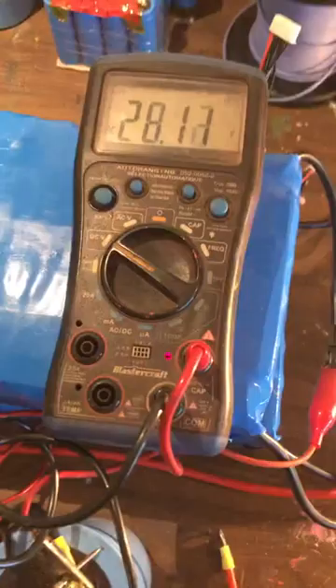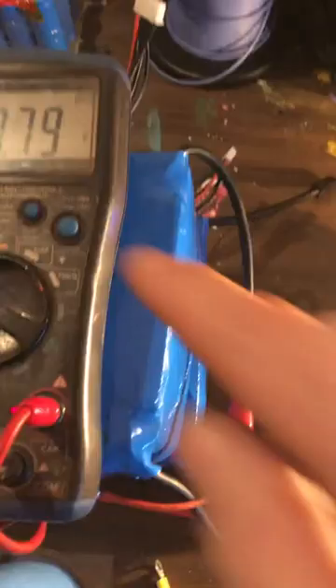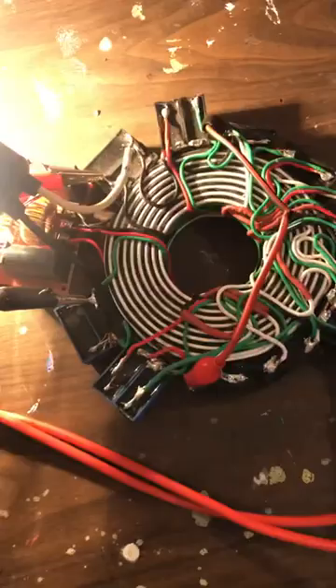We are at 2786, dropping, and we're pulling 86 watts, 85 watts, and that bulb is bright. I'd say it's pretty close to full. So 2779 and now we're going to hook on the recharge.